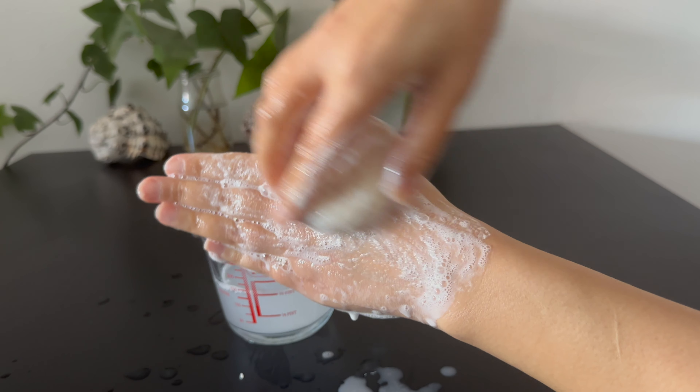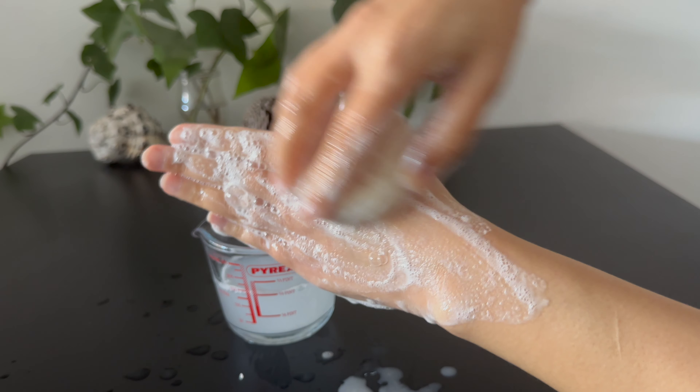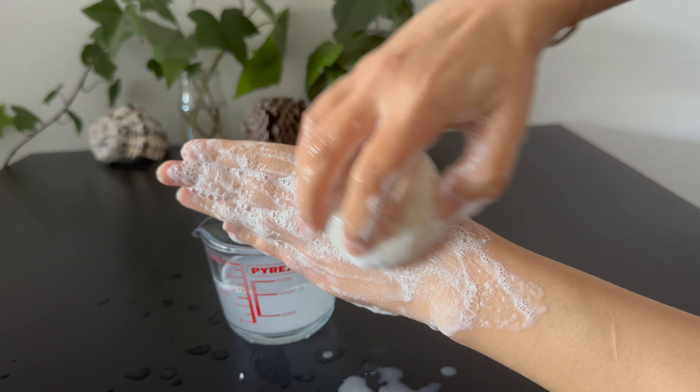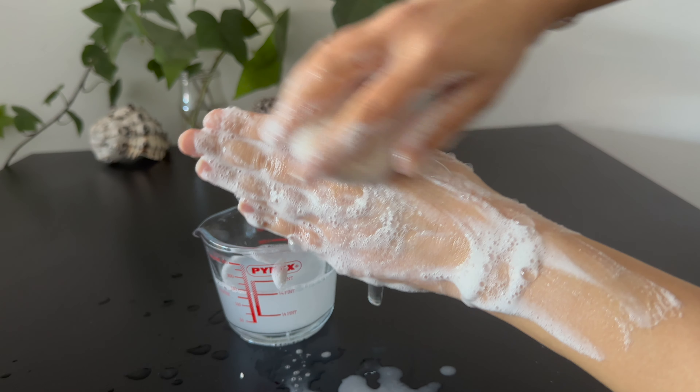Use the scrub cleanser similar to soap. Rub it in circular motions on the body to exfoliate and cleanse the skin. The formula with a calculator to adjust the amounts is on the website. The link to the post is in the description.